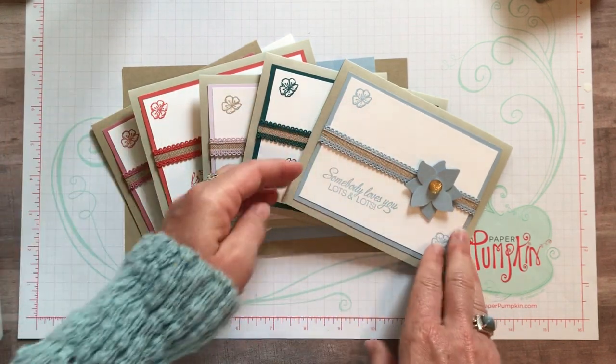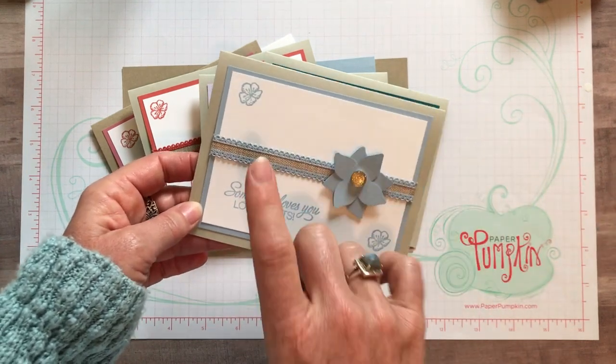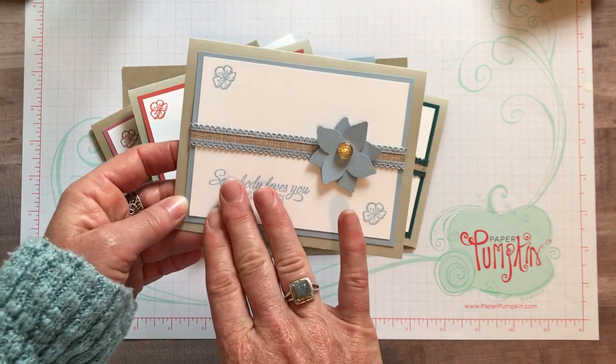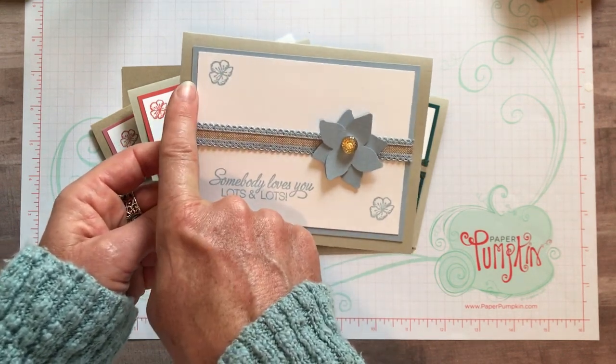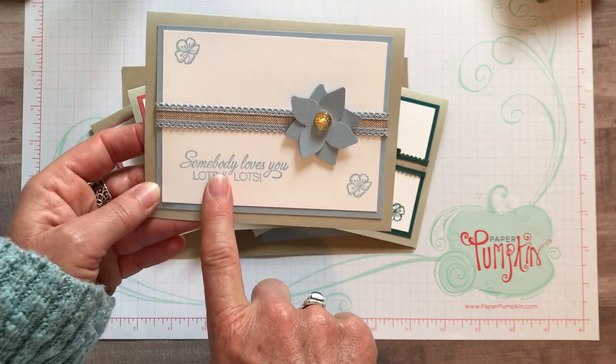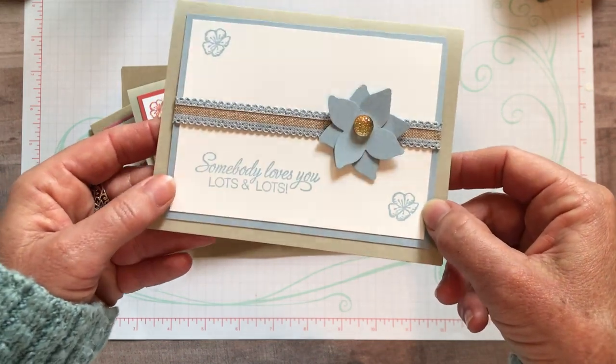Let me tell you how that works. It's a five-month club - each month you get every product in one color. For example, this is our Seaside Spray color. You would get Seaside Spray cardstock, the ink pad, the refill, and a full bolt of that scalloped linen ribbon. I'm going to show you more of that in just a sec because it's beautiful.